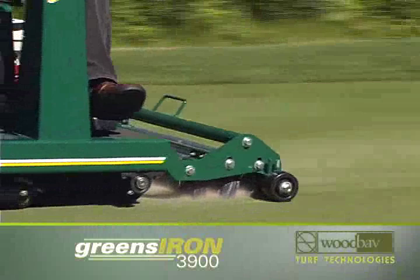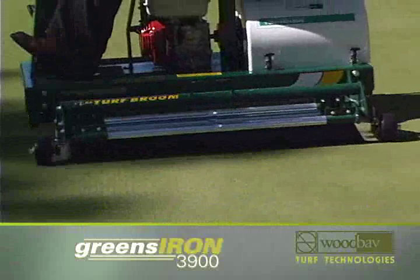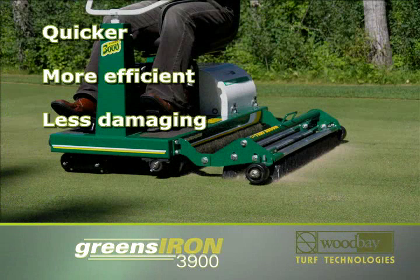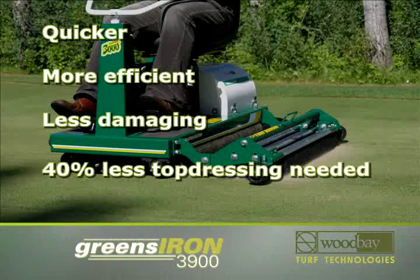The Greens Iron 3900 can combine two steps in one. Attach the turf broom and you can roll turf and spread top dressing at the same time. The turf broom is quicker, more efficient, and less damaging than dragging or brushing in. It will reduce the amount of top dressing you need by at least forty percent.